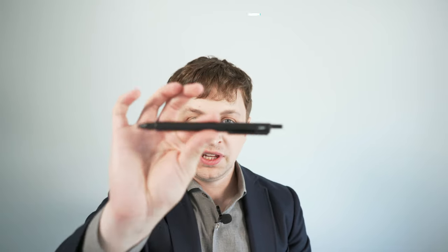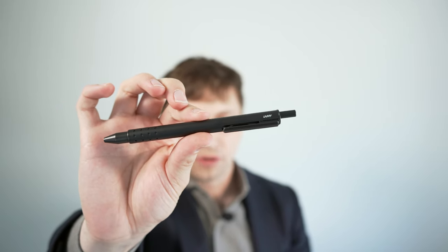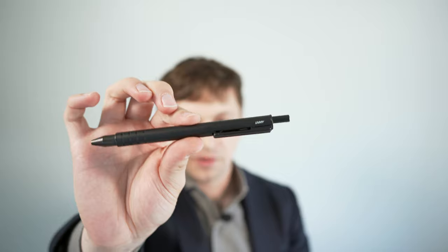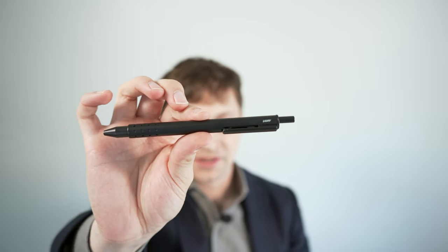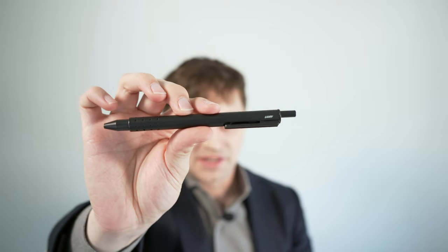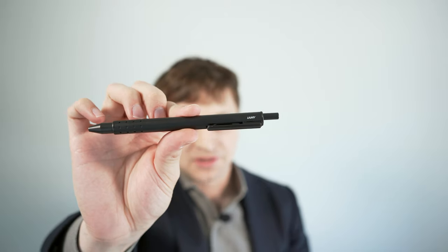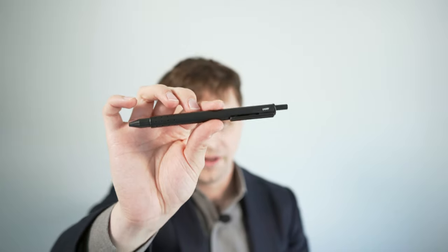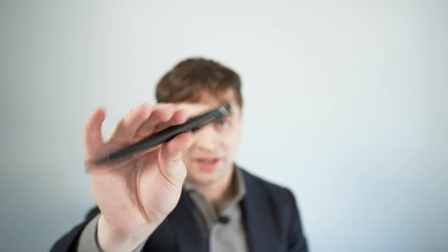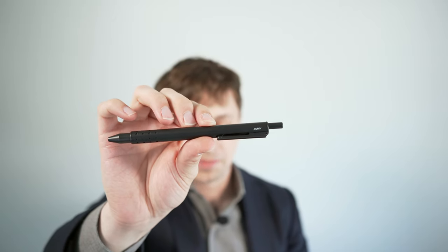I do have one bonus pen: the Lamy Swift, a capless rollerball. This is great for when you just don't want to use a fountain pen or you have to sign a document and know the paper isn't going to take the ink well. The Pilot G2 refill can also be easily adapted to fit this pen, giving you a lot of great options as an alternative to fountain pen writing. I really like the metal body — it's very subtle and a big upgrade from the standard office pen.